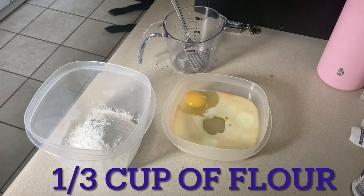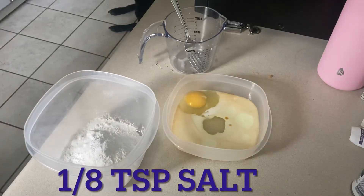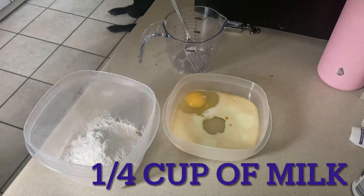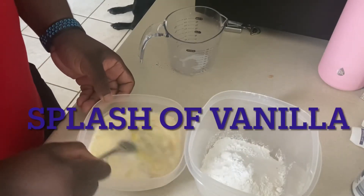Alright, so you need 1/3 cup of flour, 1 and 1/2 teaspoons of sugar, 1 and 1/4 teaspoons of baking powder, 1/8 teaspoon of salt, and then you're going to need to separate one large egg in another bowl. With that, you're also going to have 1 and 1/4 cup of milk, about 1 tablespoon of oil, and a little splash of vanilla.